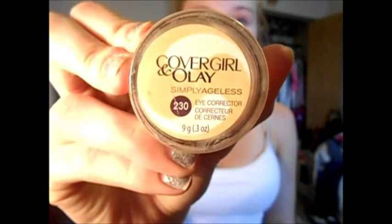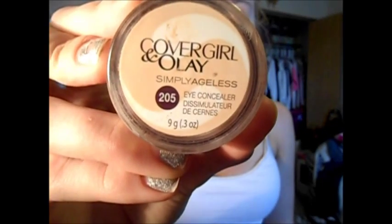Now I'm going to take the CoverGirl LA Eye Corrector and apply this on top of my eyelids for an eye base. Then I'm going to take the concealer and put that underneath my eyes and on top of my eyes so it can conceal everything.